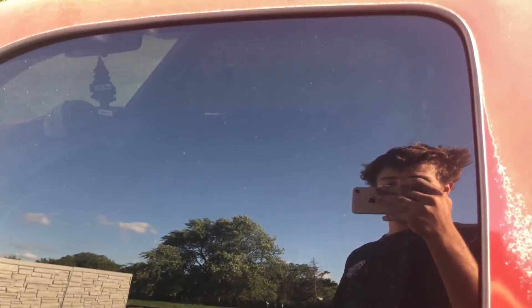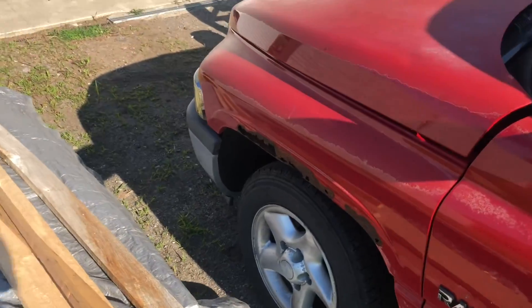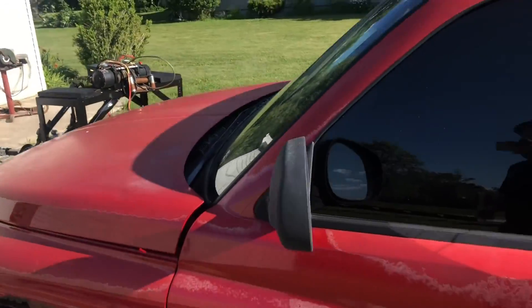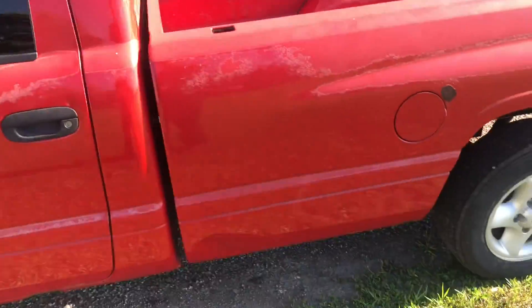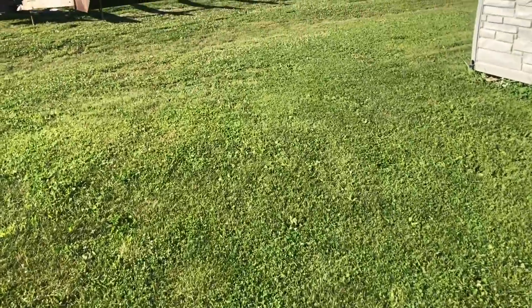Tent. All the car. Small bunch of lighting and stuff. CV. V6. Five speed.